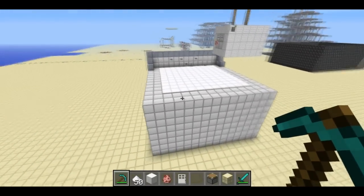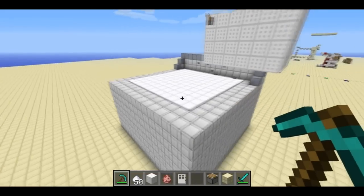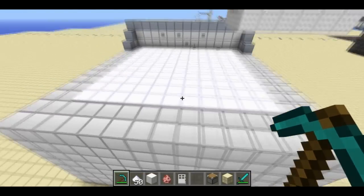Welcome back, Sethbling here. I built a prototype washing machine in Minecraft. Let me show you how it works.